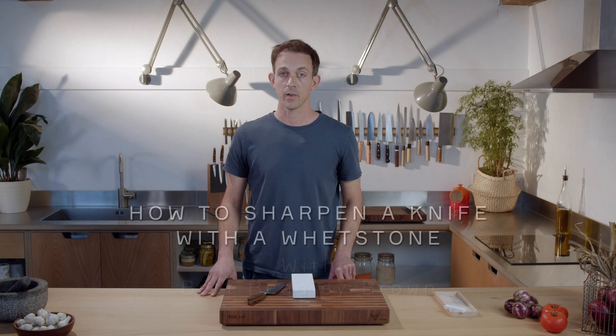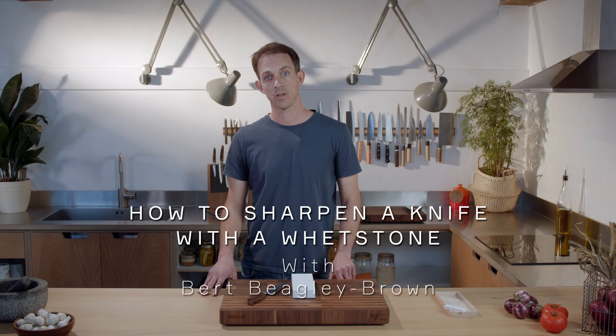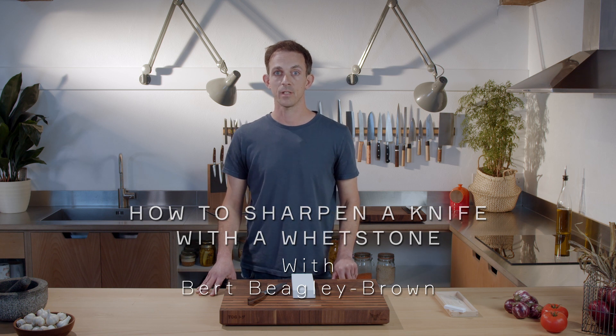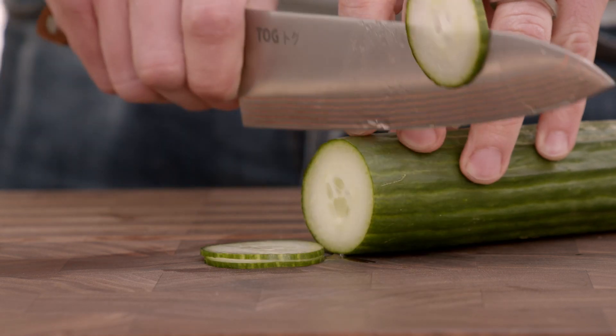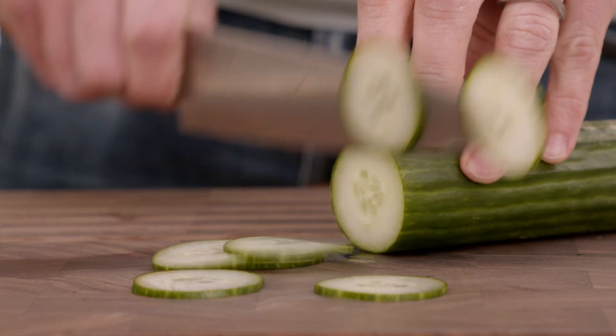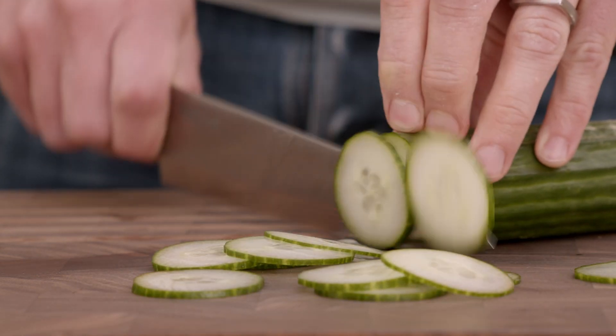This video is about how to sharpen a knife with a whetstone. At Tog Knives we're on a mission to get everybody to fall in love with food prep, and a decent sharp knife really does transform the experience of food preparation. There's really no point in investing in a decent knife if you're not going to keep it sharp. A sharp knife, as well as being more pleasurable to use, is a safer knife as it won't slip sideways.